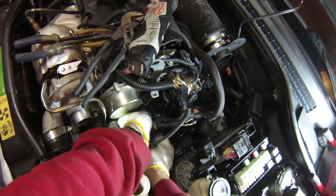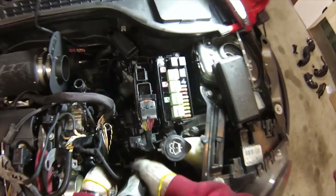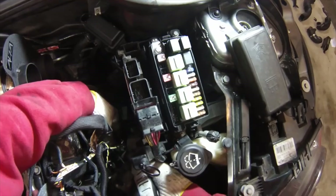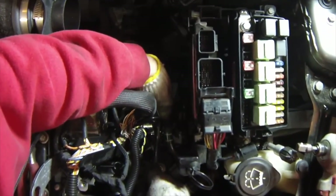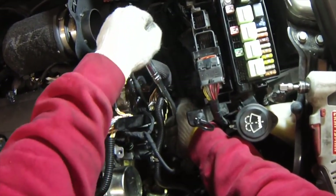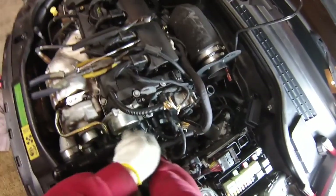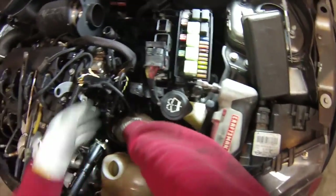Grab the tip of the socket with your finger to prevent it from falling off as you're guiding it back in. Once you've threaded them in, you can hand tighten them down to about seven or eight foot pounds — not too much torque is needed. We'll reconnect this bottom hose clamp. This bottom one's a little bit tough because it just barely expands large enough to slide it off of the hose, so you have to squeeze it really good.